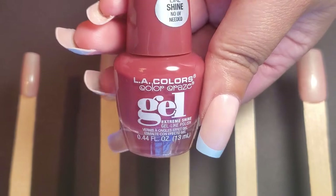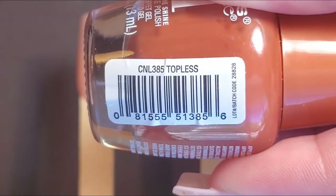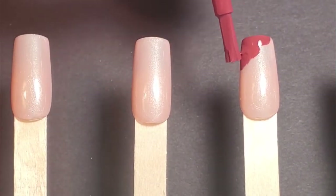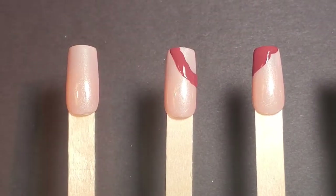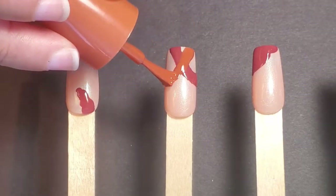Then I'm going to take Tea Time and Topless from LA Colors Color Craze and make different shapes on the index, middle, and wedding finger — just a couple shapes of each color on each nail. Best thing about this step is that these shapes don't have to be perfect.